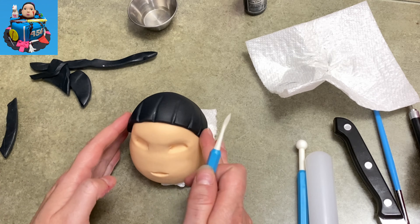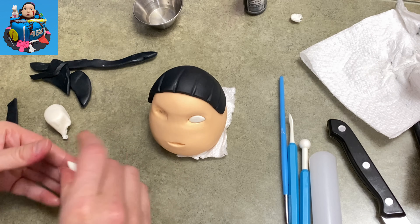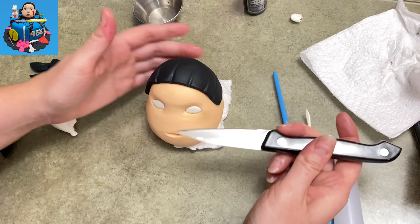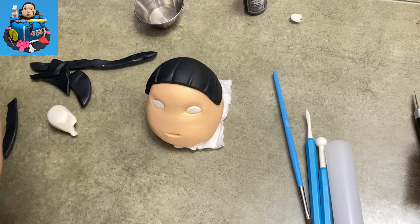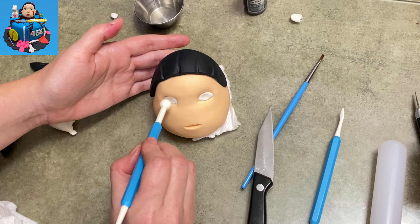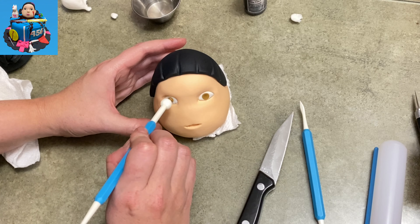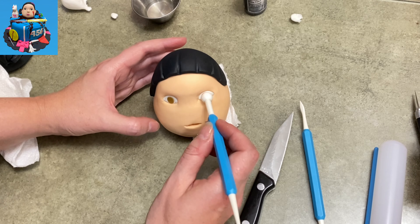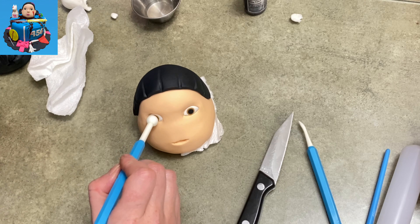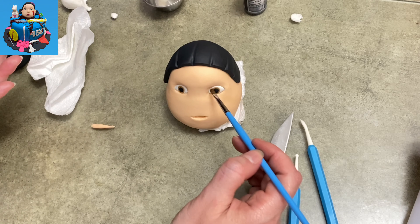I'm filling up the eye sockets with some white gum paste, trying to keep more of an angle in the corners, keeping it flat along the bottom of the eye and a nice curve over the top — like a rainbow eye — because the doll's eyes are kind of tricky. I should have put a little more time into them. I put a couple of indentations with my big ball tool that I filled with brown gum paste, then pressed a little bit of black gum paste on top of those to make the pupils and irises of the eyes.